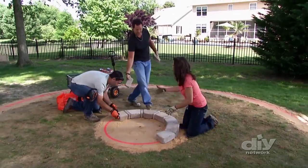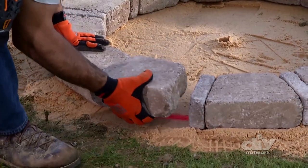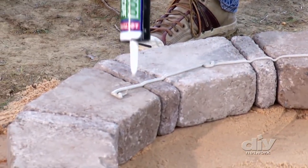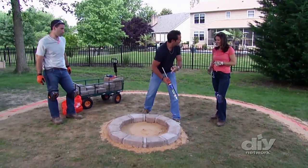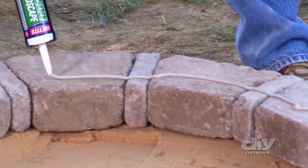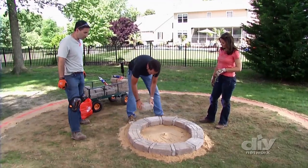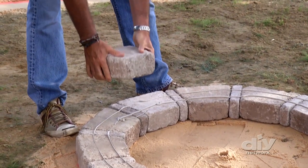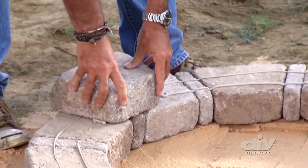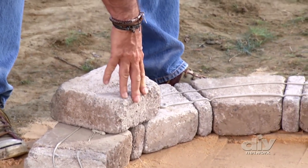After each row is complete, add a bead of construction adhesive before starting your next layer. Apply a nice even bead all the way around. We're going to center this over that small piece there, so from the outside you get a much nicer-looking reveal than if you lined them up straight. Plus it's a lot stronger because you're covering that gap and gluing it down, which helps hold the whole thing together.